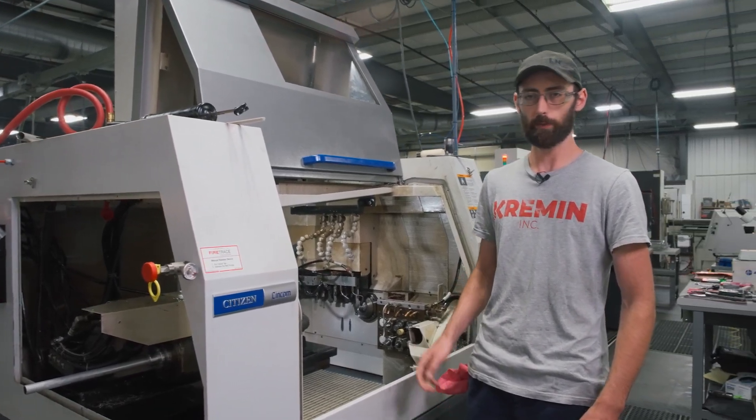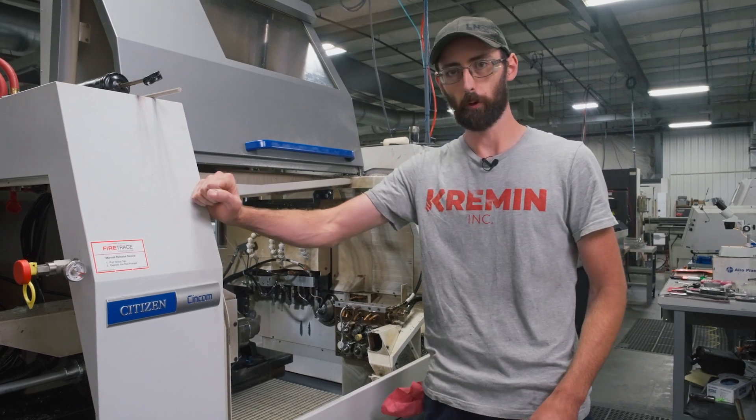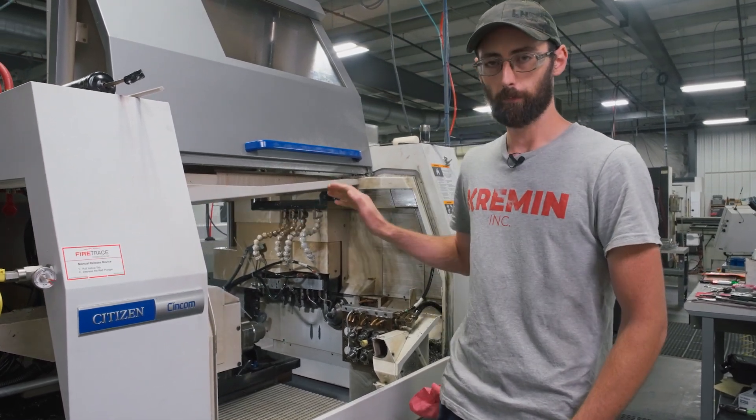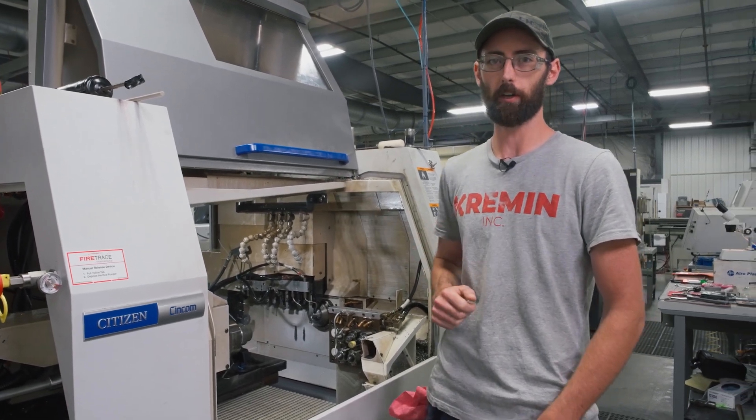Welcome back to Kremen. Today I'm going to be showing you how to touch off a tool on the V-arm of an L32, Type 12 for milling with G950 or G910. But G910 sucks and I'll tell you why.